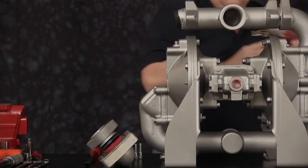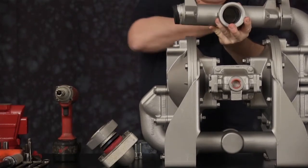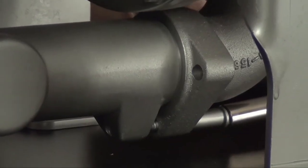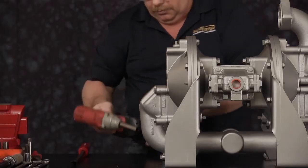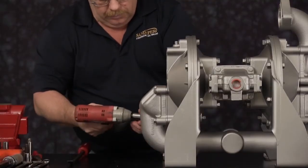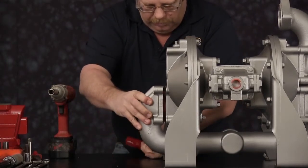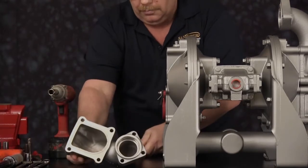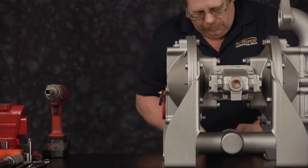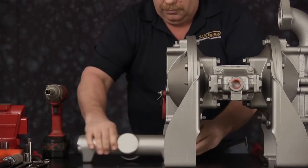Now we can completely remove the other cap screw and remove the suction manifold — slightly pry it apart for easier removal. Loosen the cap screw from the discharge manifold to the discharge elbow, go to the opposite side, remove the other cap screw and the four cap screws on the discharge elbow. Slightly pry the two components apart. Once the elbow is removed, go to the opposite side and remove the cap screw to remove the discharge manifold. Repeat the previous process for the opposite side.